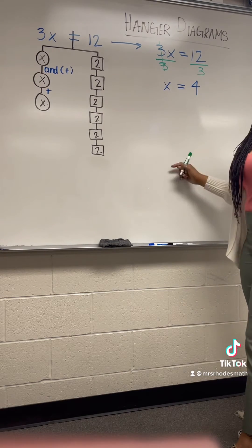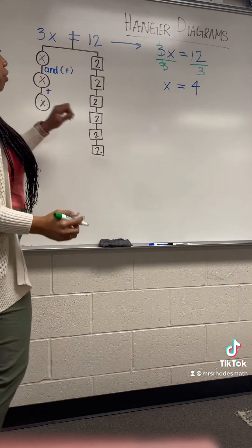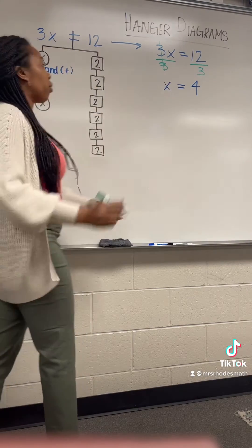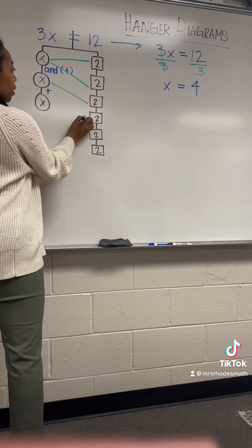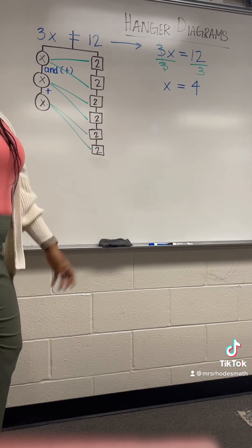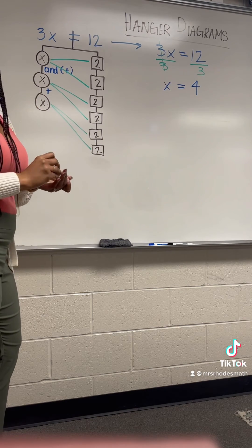So I want to verify my solution. I'm going to come back to my hanger just to see if it checks out. What I'm saying is that for every x in my hanger I should have a value of 4. So this x has a value of 4, this x is here, and this x has these — and that does check out. If you have anything left over, you need to go back and check your solution. And that's a hanger diagram.